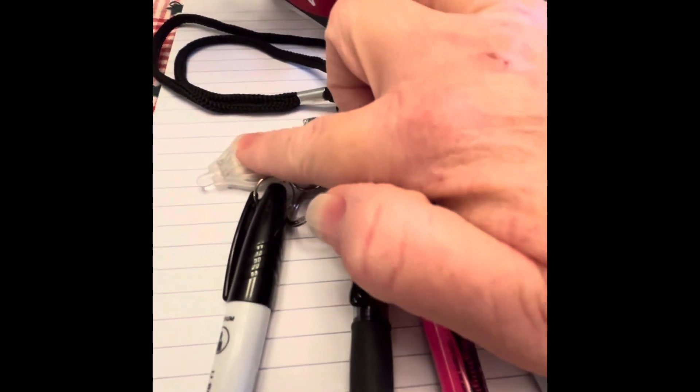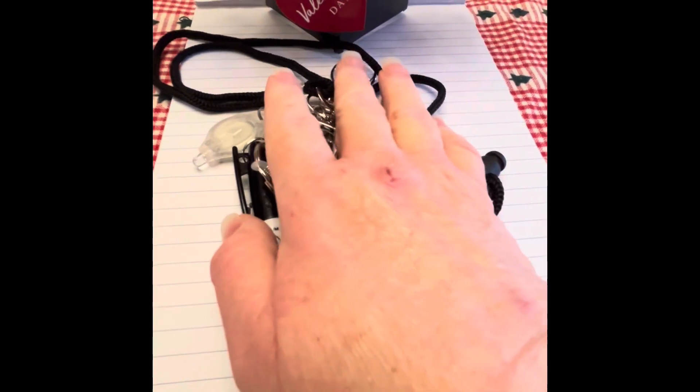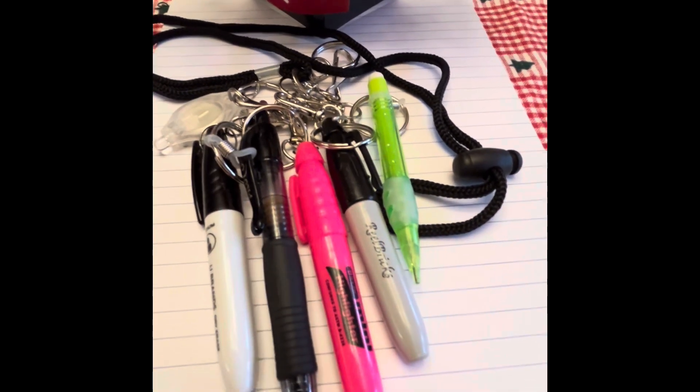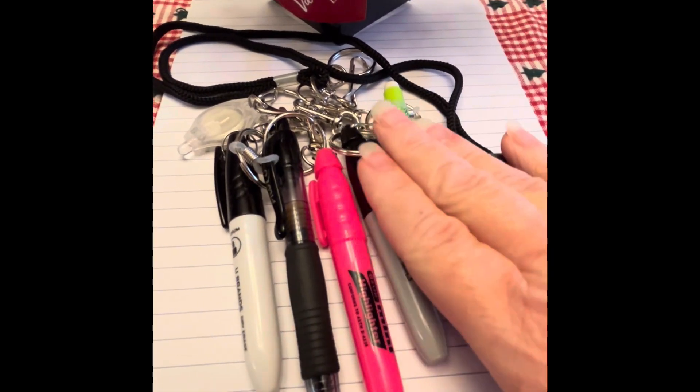For the G2, you also have to use the eyeglass holder, and then you can put a ring through the little U-Brand dry erase marker. I've also got a little light here, and this would be great for nurses, teachers, or anybody that needs to have some of that nearby. You wouldn't necessarily have to include everything, but I did it just to show what could be done.